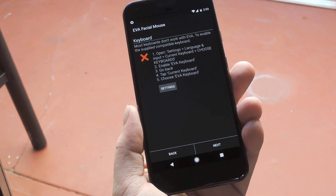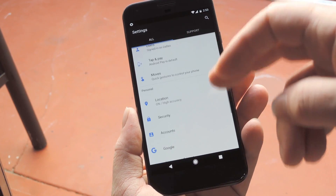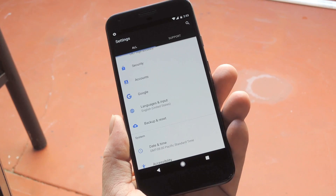Tap this settings button — it'll be a little bit different depending on your device. But basically, what you want to do is enable EVA's keyboard plugin, then set it as your default keyboard.